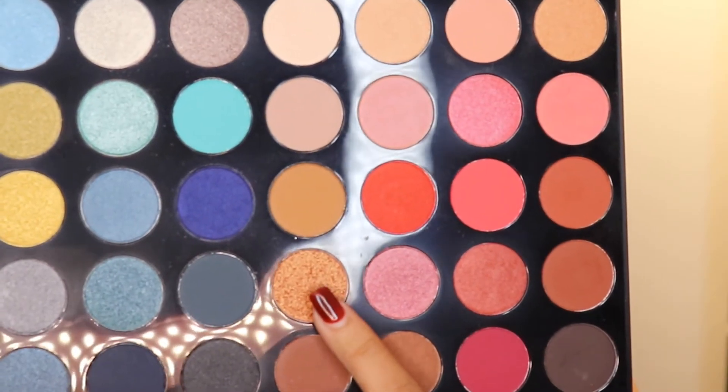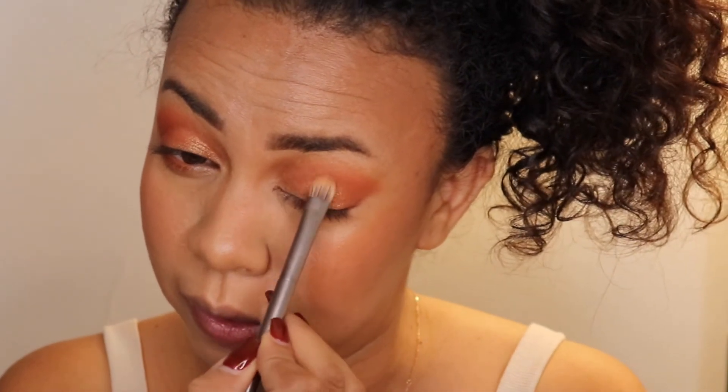For the inner corner color, I'm going to use a little bit of a darker gold — this color is called Outfit Change. I'm using a flat brush to be precise. This color is very buildable, it doesn't show up right away but it's buildable. This type of color is perfect to put above any matte shadow to give it some definition. This kind of glitter will look so good on camera.